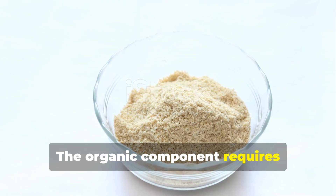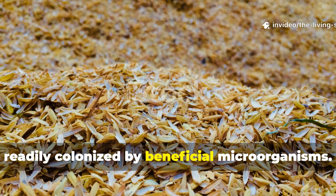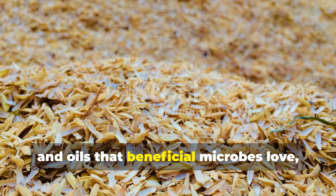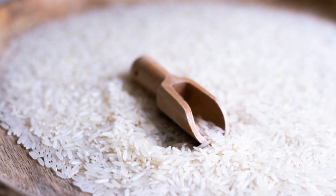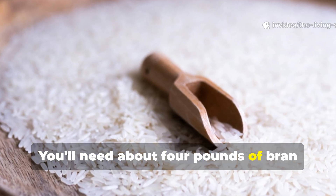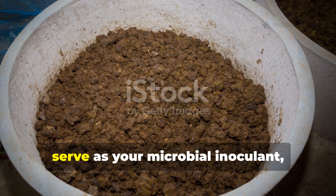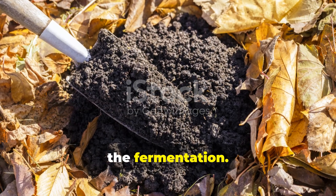The organic component requires materials rich in diverse nutrients and readily colonized by beneficial microorganisms. Rice bran is absolutely ideal — it's packed with B vitamins, minerals, and oils that beneficial microbes love, and it ferments quickly and completely. You'll need about 4 pounds of bran for your batch. Additionally, gather about 2 pounds of quality finished compost or aged leaf mold to serve as your microbial inoculant, bringing diverse beneficial species to the fermentation.